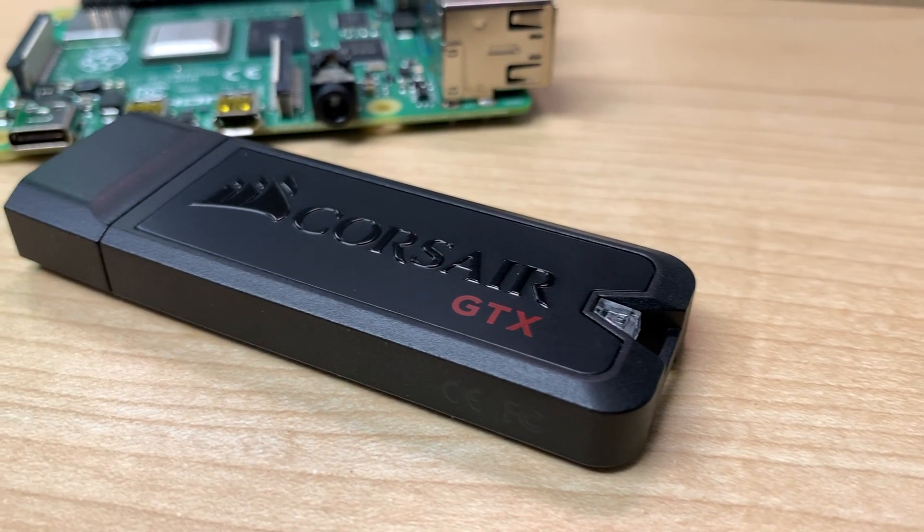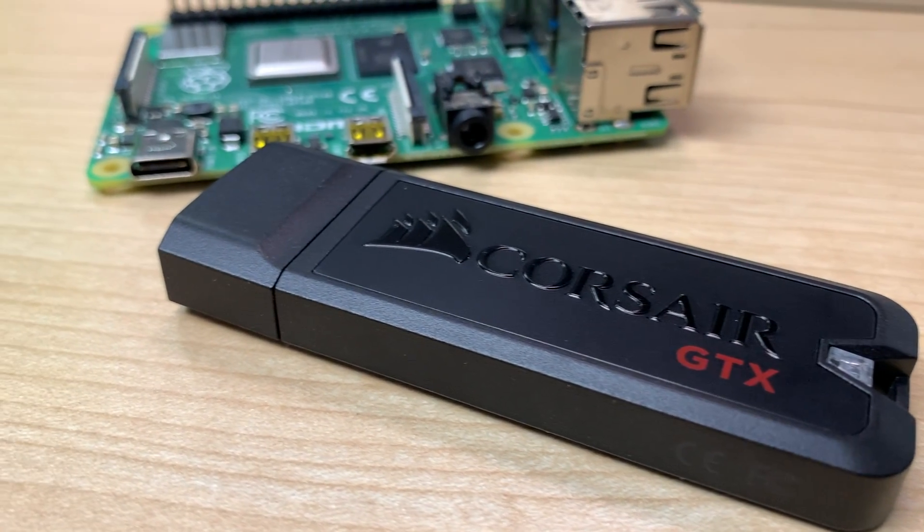I'm using a Corsair GTX flash drive in this video, which is pretty fast, but be sure to check out my previous video where I talk about a bunch of different USB drives you could use and which ones perform the best on my Raspberry Pis. If you liked this video, please consider subscribing. Until next time, I'm Jeff Geerling.